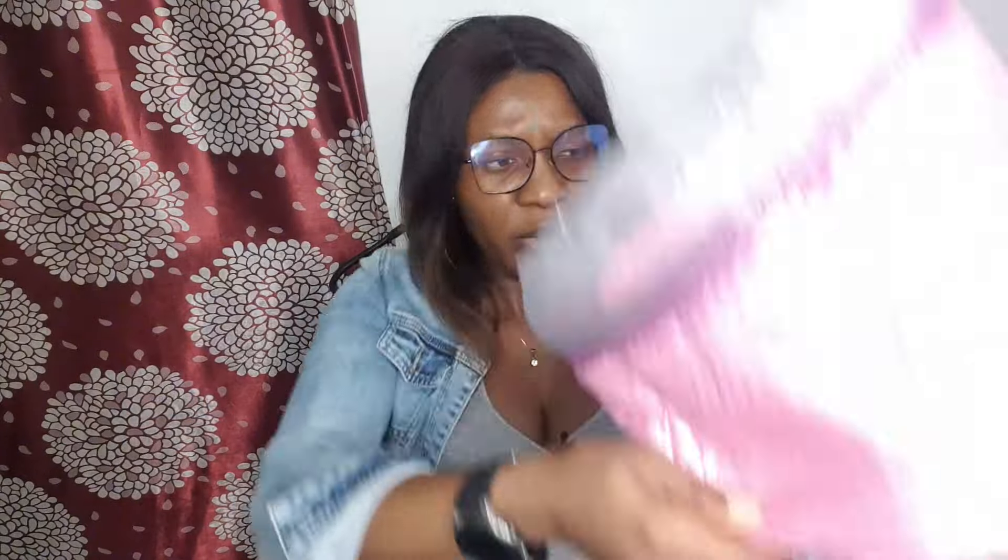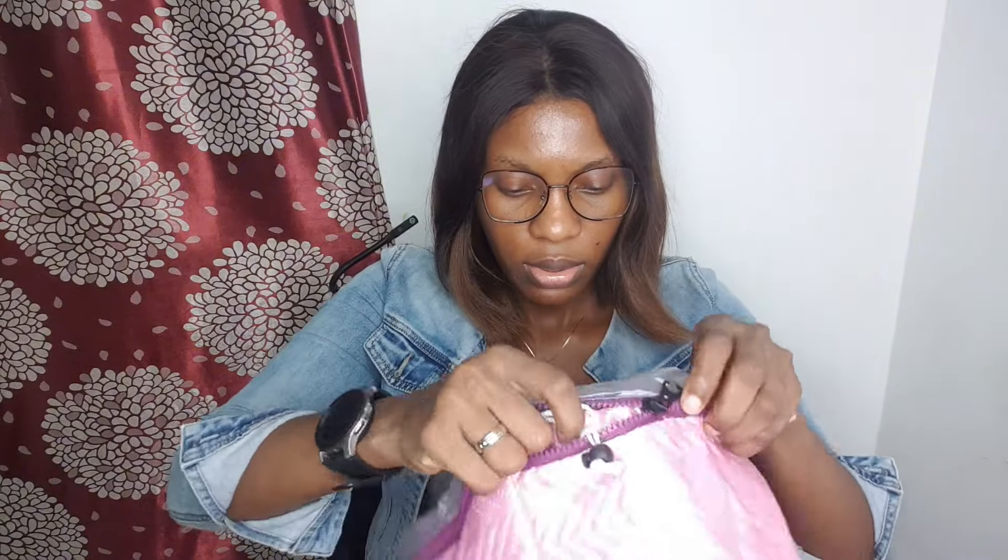And there should be a straw here. So you wear it and draw it to your hair, and you steam your head. Okay, that's nice — this is just very, very handy.